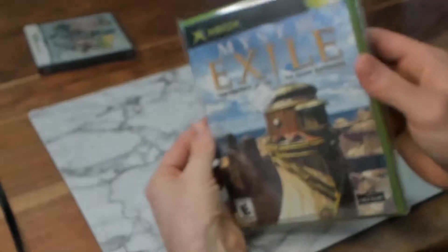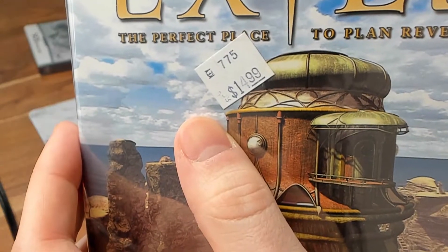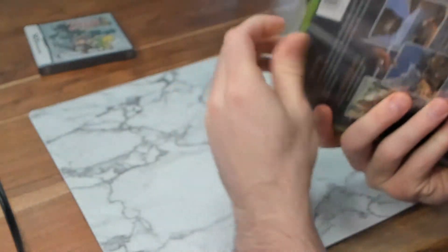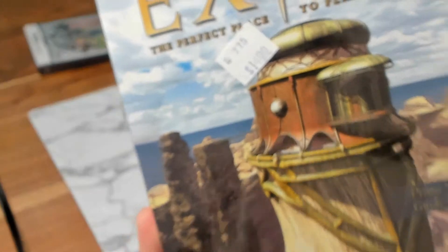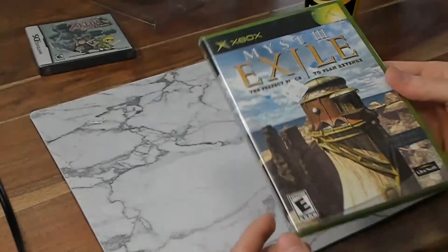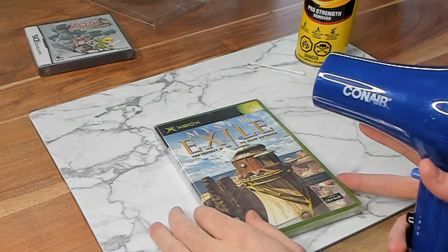Next one up is Myst 3 Exile, and the sticker in question is actually extremely similar — I think it's the exact same type of sticker as the first game. So I'm just going to take it out of its plastic casing and we can see the sticker again — exact same kind. This time I'm just going to try heating it up and see if it peels just as easily as it did when I used the goof off.